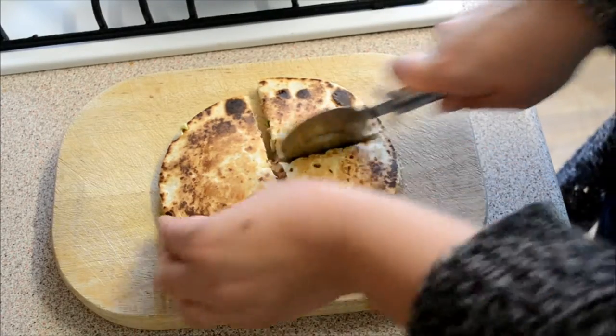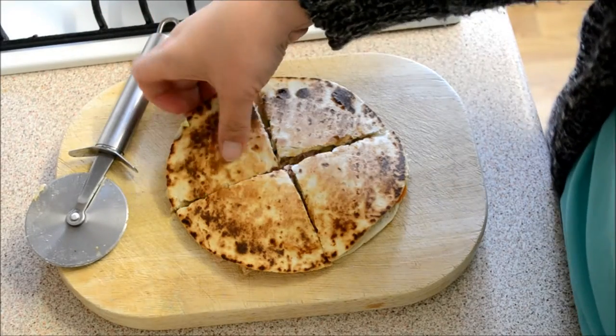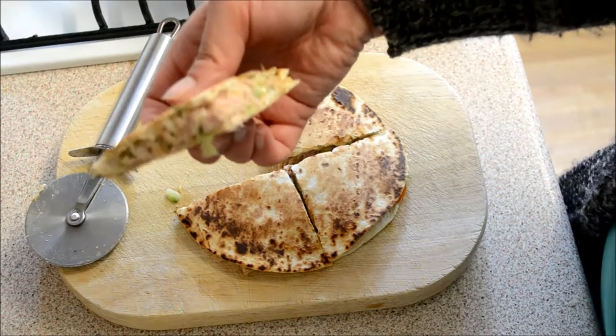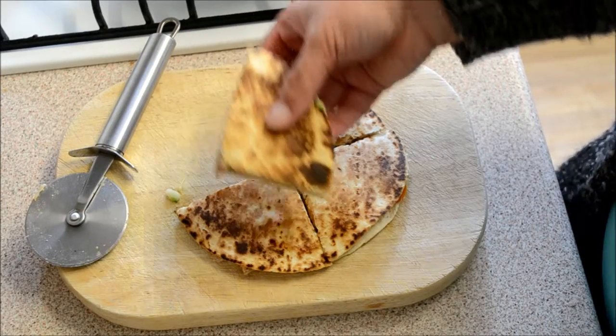I'm going to use a pizza slicer to cut it into four pieces. It's really thick — I can tell this is going to be quite filling. All the cheese is starting to melt and it's going to be really crunchy and nice.